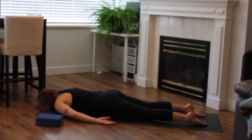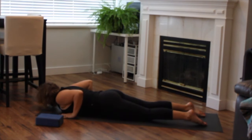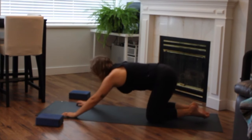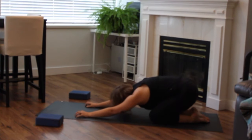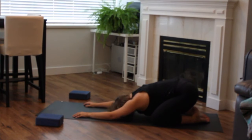Inhale through center. Hands come underneath your shoulders, press yourself back — child's pose. Knees together or knees apart, your choice. Belly resting on or between the thighs. Arms can reach forward or back.